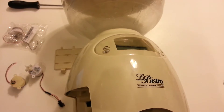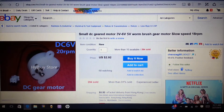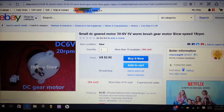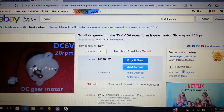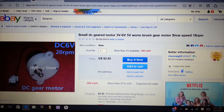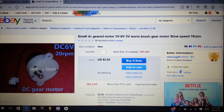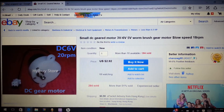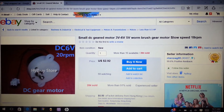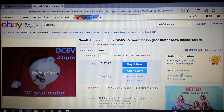Here's a quick view of the eBay webpage. If you just type in 'small DC geared motor' — it's about 18 to 20 RPMs — it'll come up. If you're having the same problem as me, that should be your fix. It's a lot better than buying a brand new one. Three dollars versus the whole unit new which is like $50 to $60 — so three bucks isn't bad to fix it.